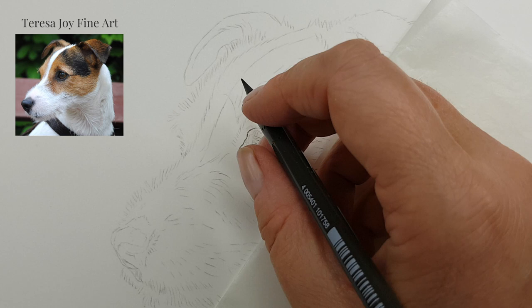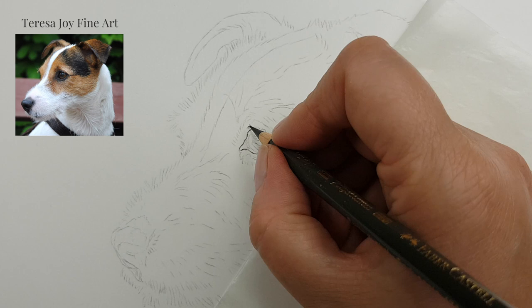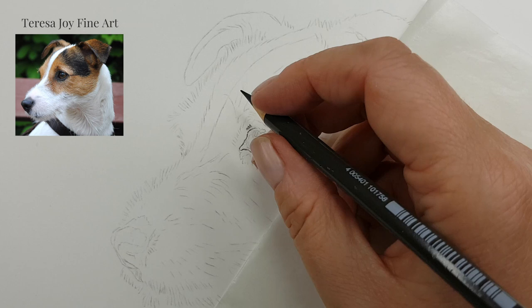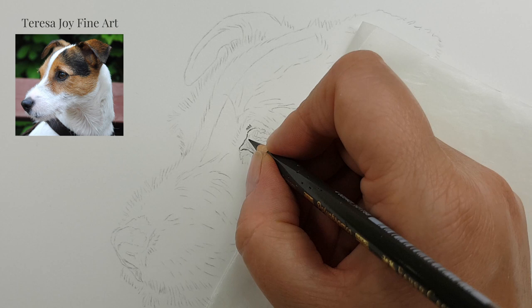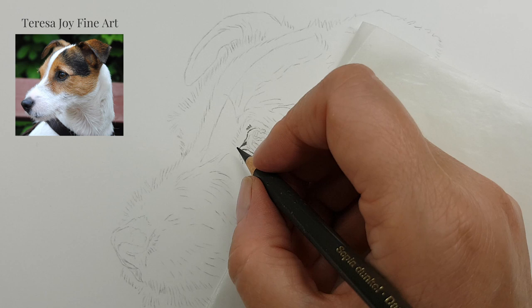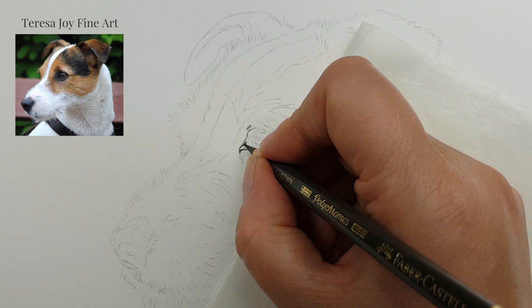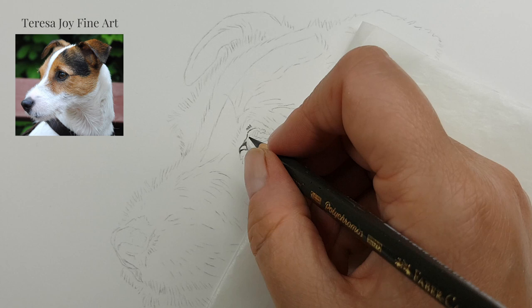I'm enlarging the reference photo on my phone as I draw — holding it in one hand to zoom in. Where I know it's going to be dark I can put the dark line in, knowing I won't need to go back into that area. So that's in there.